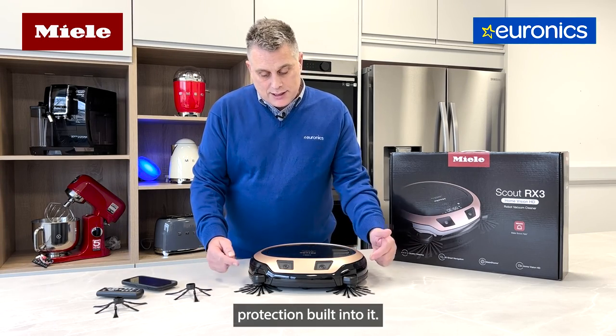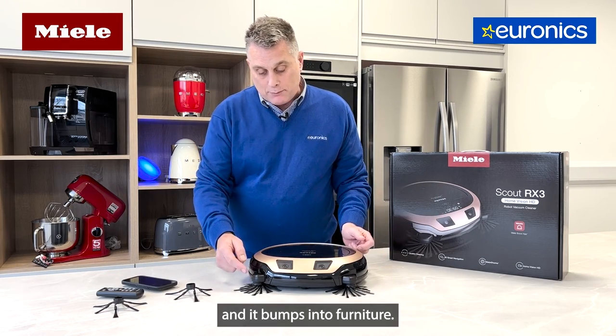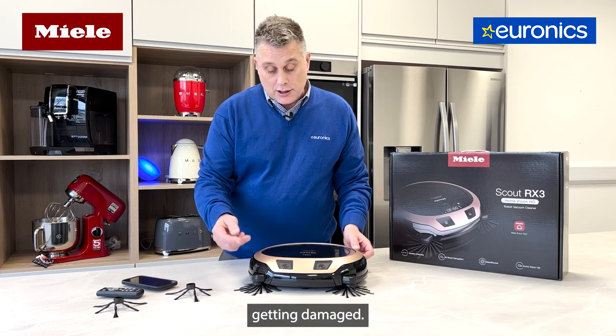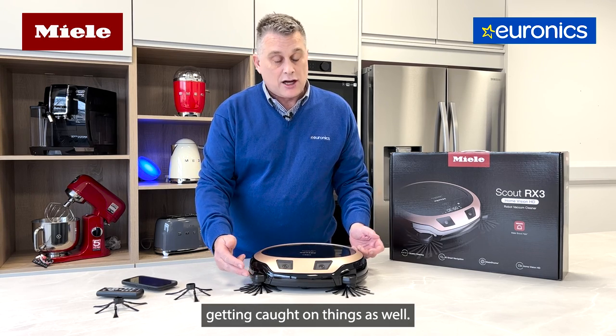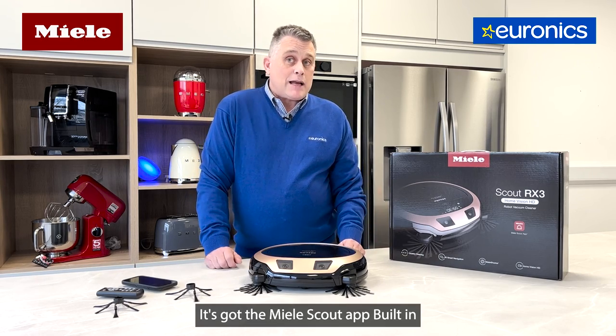It's got furniture protection built in — you can see these bars that move inward. As the machine moves around the floor and bumps into furniture, they fold in. This does two things: it stops your furniture getting damaged, and it stops the machine getting caught on things, so it's free to work around the home.